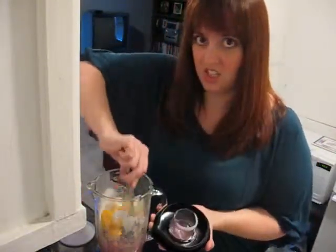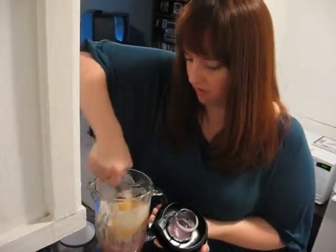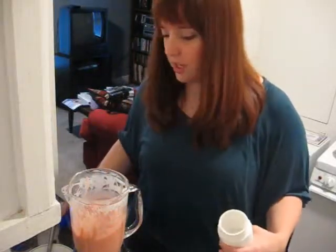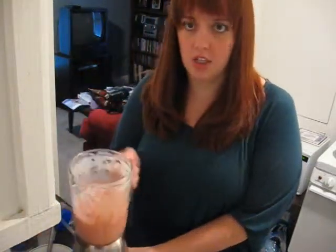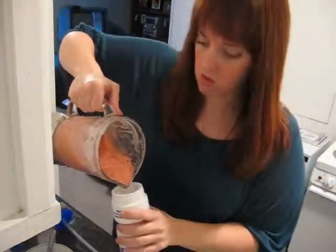I often have to dig in and stir around because it gets a bit tough for the blender to blend. Using video magic, I'm going to cut right to the end like they do on cooking shows. It took a little bit longer to blend than I thought, and I ended up having to add a splash more milk because there wasn't enough liquid. And here is my smoothie.